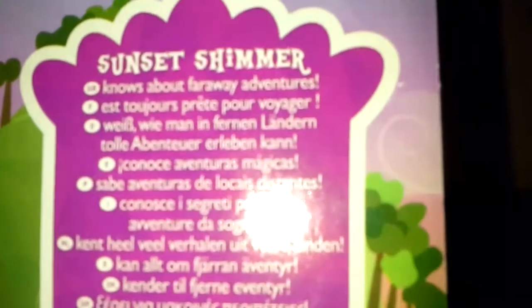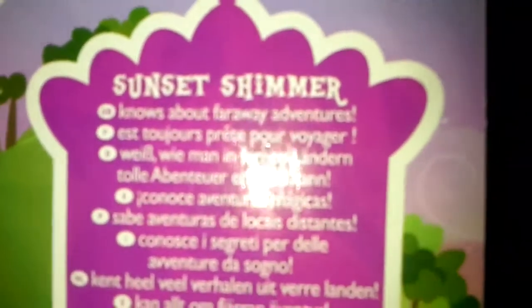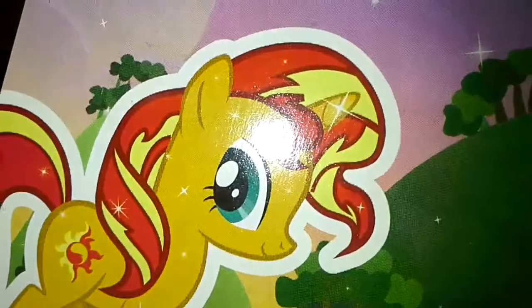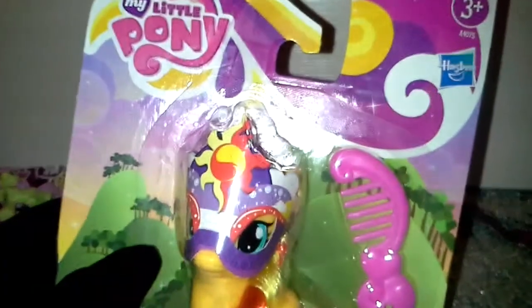Sunset Shimmer knows about her far away adventures. There you go, you can see that. And then there's her profile — doesn't look the same as her real eyes, because they're Cain's eyes and they made hers Rarity's, and they forgot the eyelashes. There's marapony.com — emphasize with .com, not .co.uk or anything. So let me open her up and I'll be back in a second, guys.